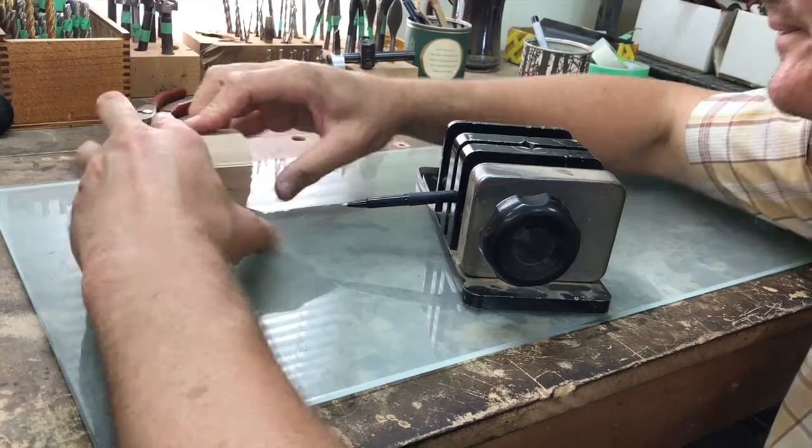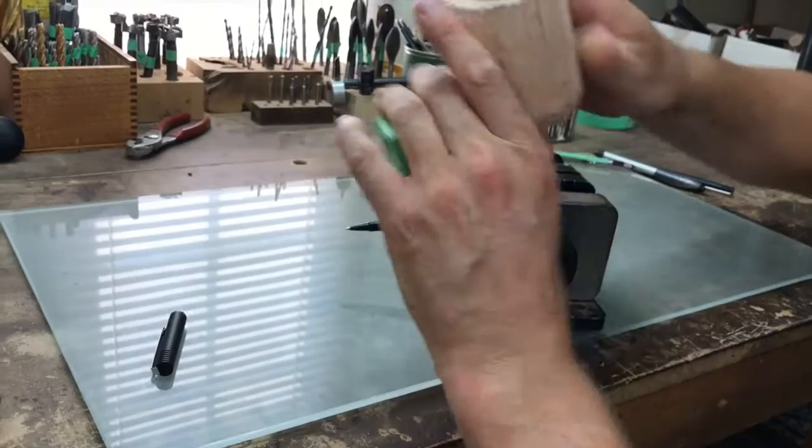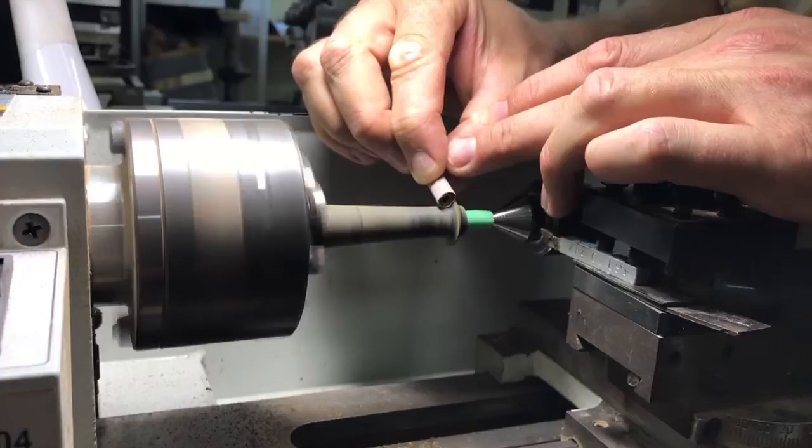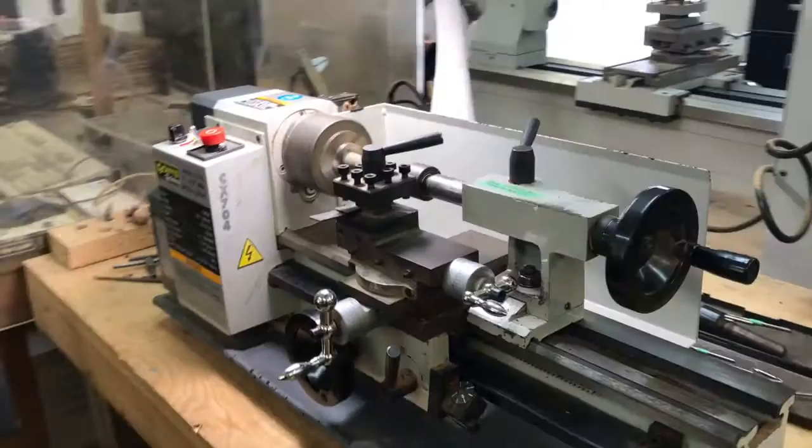I map out my blocks before I drill them and also when I'm removing the wood. Since I'm working from square, I can trace lines using a flat surface and just clamping a pen at a desired height. Right now what I'm doing is cutting a stem. The mouthpieces on the pipes are handmade from solid rod stock, and so they need to be drilled, turned, shaped, sanded, polished, and sometimes bent.